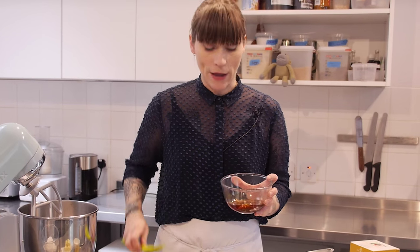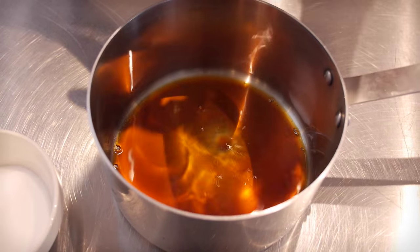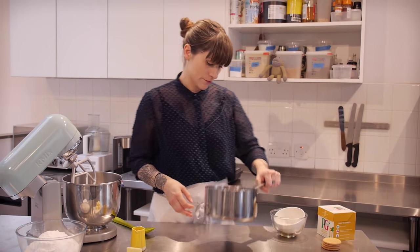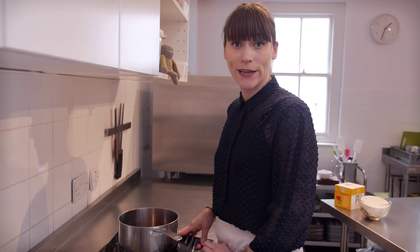I'm going to pour the liquid from that into this saucepan — it's a lovely rich golden amber colour. And to that I'm going to add 80g of caster sugar.